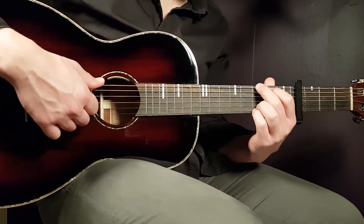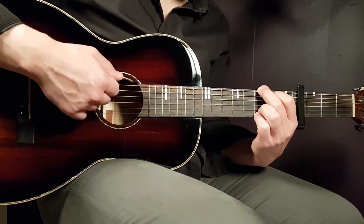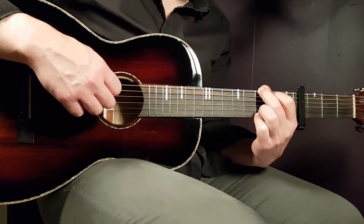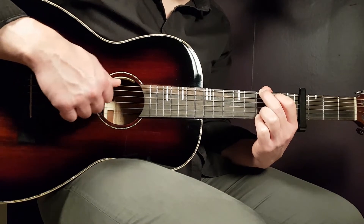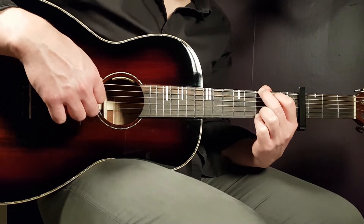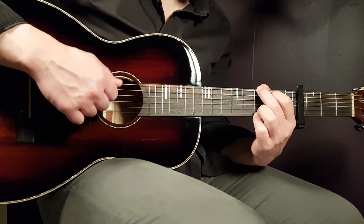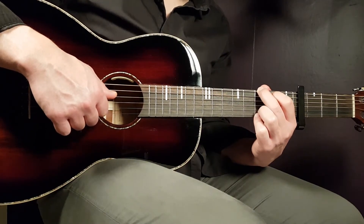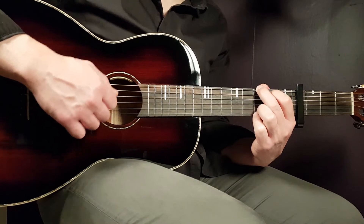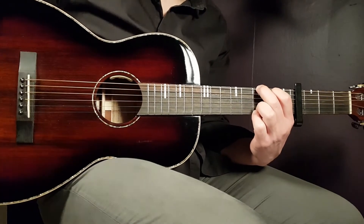For the G chord, you make a downstroke, but you don't want to incorporate all strings. Stay on a couple of notes in the middle — make a downstroke from the E bass string down to perhaps the G string. The note you want to emphasize is the open D string, so stop your downstroke at that open D string. That's one downstroke on the bass strings for G.